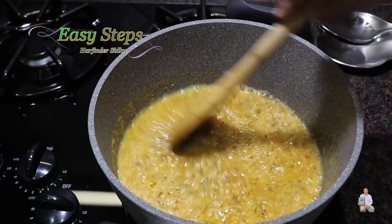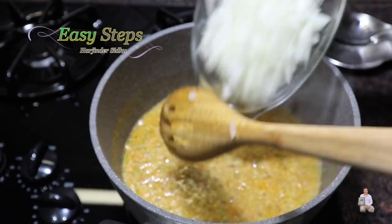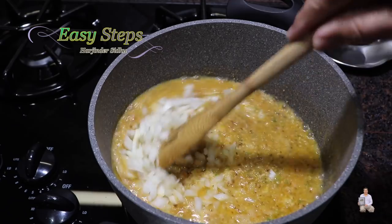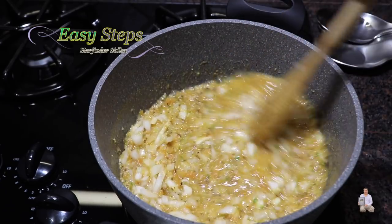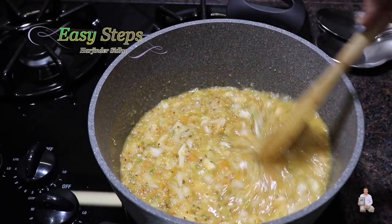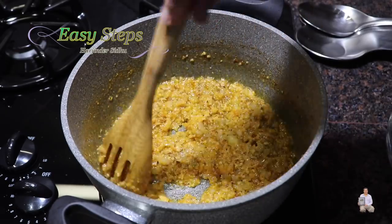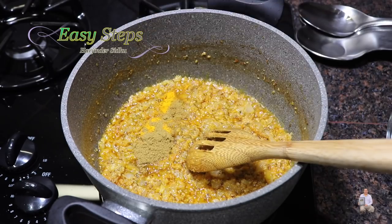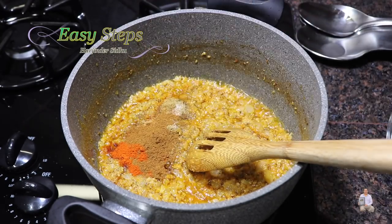The garlicky raw flavor has cooked off, and now we will bring in the onion. We're going to cook the onion along with the garlic, green chili, and tomatoes really well on high heat, keep cooking and keep stirring so it won't get burned at the bottom. The tadka is nicely cooked. Now I'm going to bring in all the spices: turmeric powder, coriander powder, cumin powder, salt, Kashmiri chili, and garam masala. Mix it well.